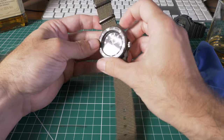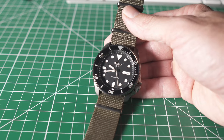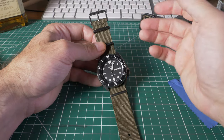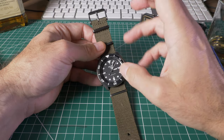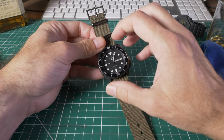This watch has Seiko's LumiBrite lume — their proprietary glowing material — and it is incredibly bright. I was a bit shocked, being fairly new to proper watches. Even if it's been on your wrist all night and you get woken up at four in the morning, you can still read the watch. It starts to fade over many hours, but if it's just come out of a sunny environment into a dark one, it's crazy bright — much brighter than I expected coming from digital watches.